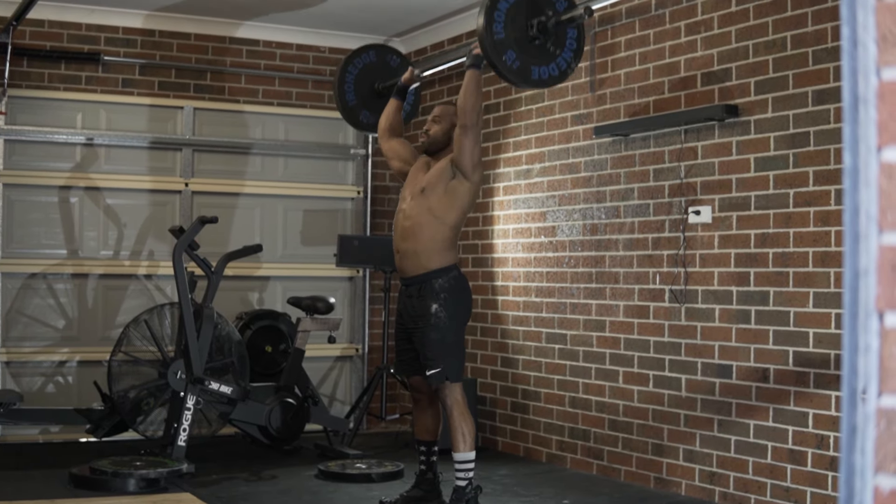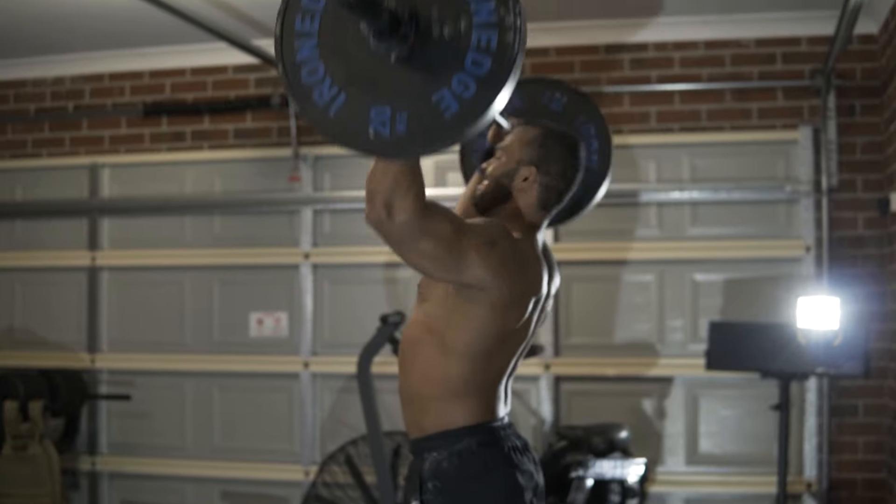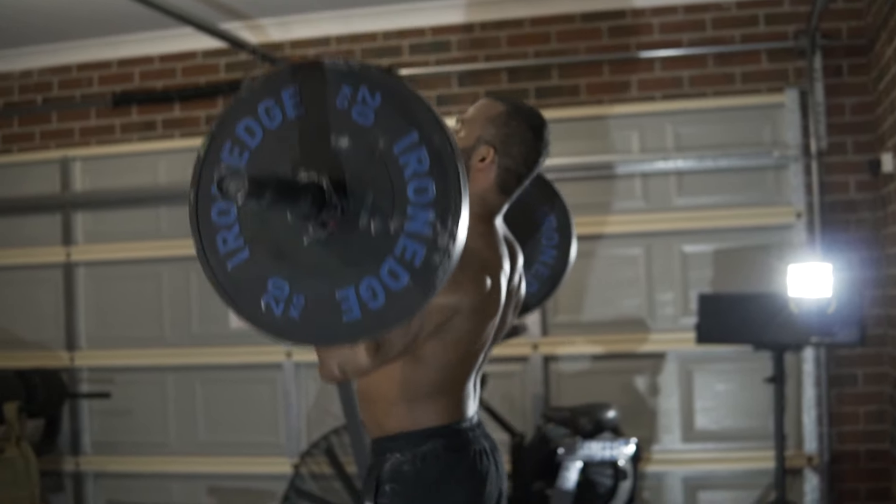After the dip, the hips and legs extend, then use your arms to press the barbell above your head. Finally, complete a full rep at full hip, knee, and arm extension.